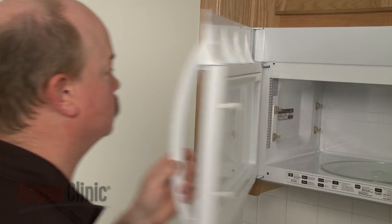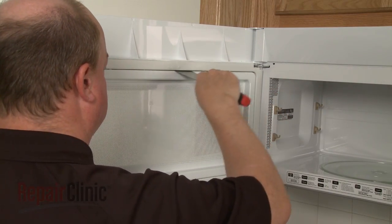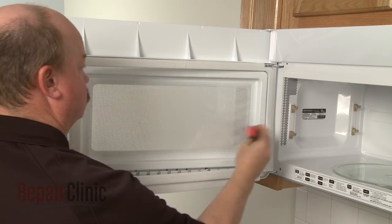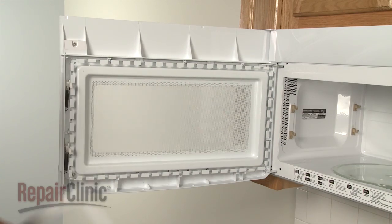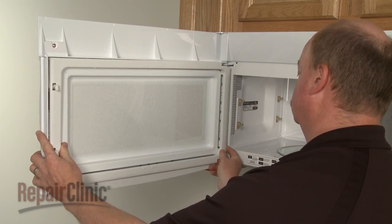To access the handle screws or door latches, insert a putty knife under the inside edge of the interior door trim and gently pry the trim off. When the repair is complete, align the trim and snap it back into place.